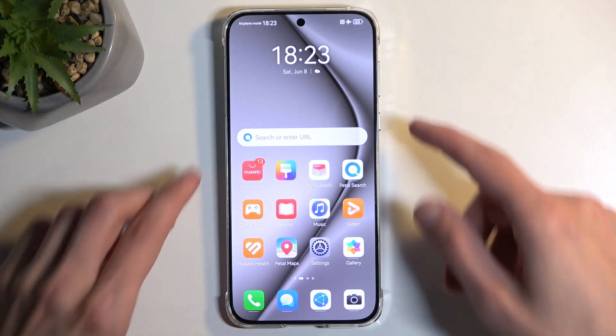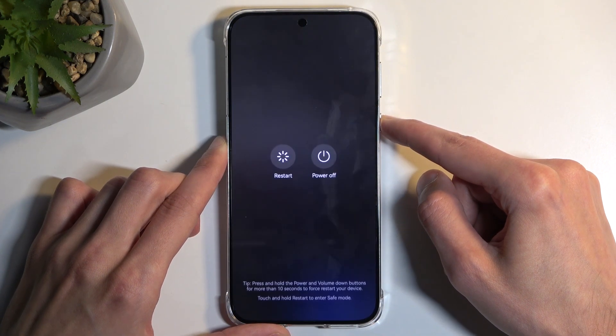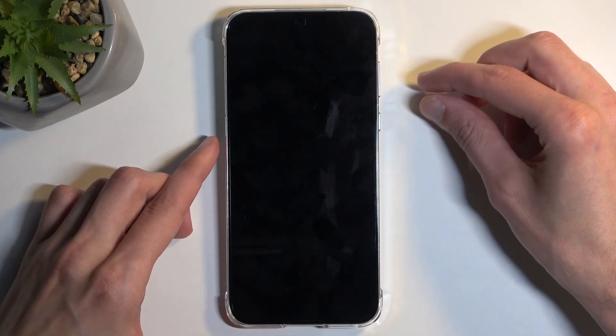To get started, hold your power button and from the boot options, once they show up, select power off. After the screen turns off, give it a couple more seconds before you start holding the power button and volume up at the same time.